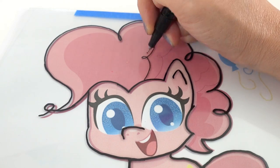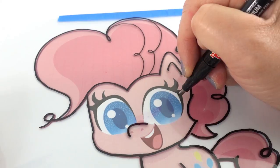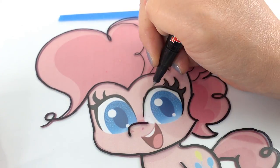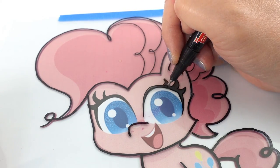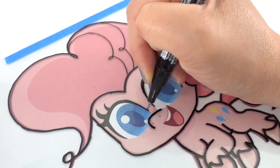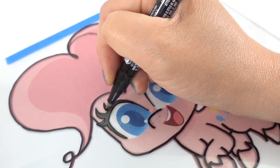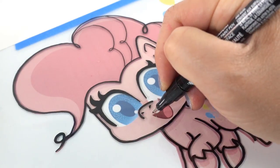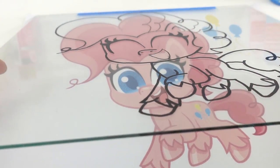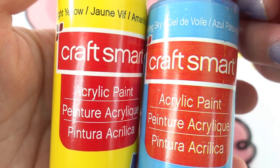For the finer details, I like to switch to a pen with a finer tip. The outlining is done — make sure to check frequently that there are no gaps in the paint.